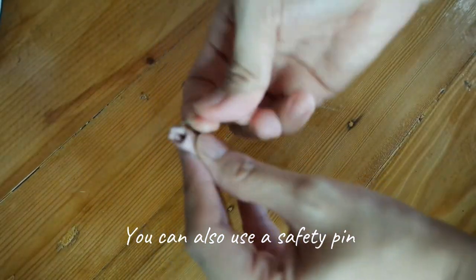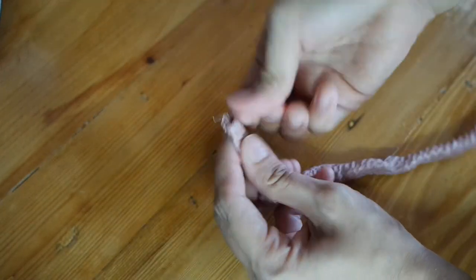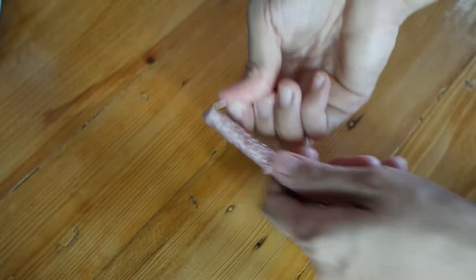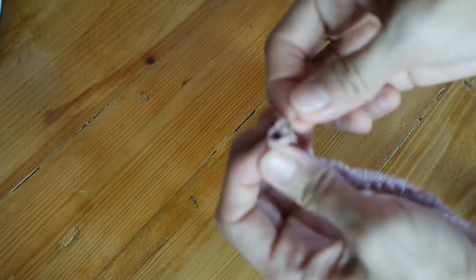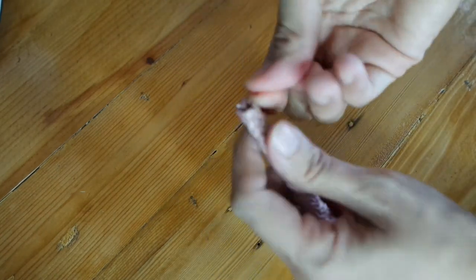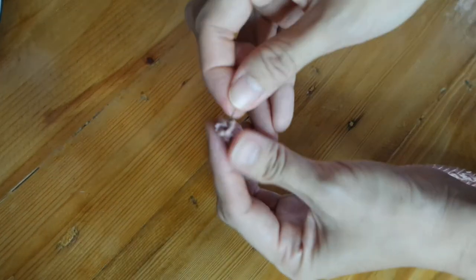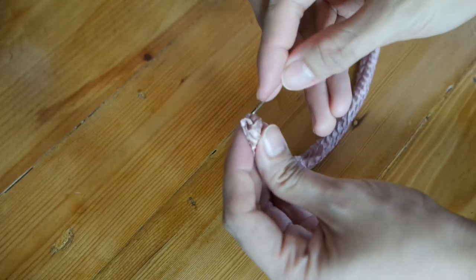Hide the stitches by reversing the craft ribbon. You can do this by pushing a small part of the ribbon outward using a pen or any thin pointed object, then start pulling the inner part of the ribbon in an outward direction with a needle. Do this slowly and make sure you won't create any damage on the ribbon.